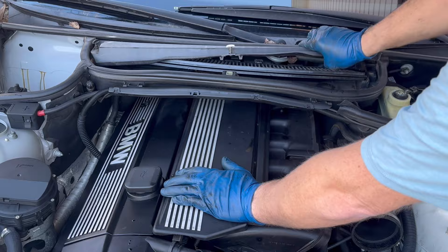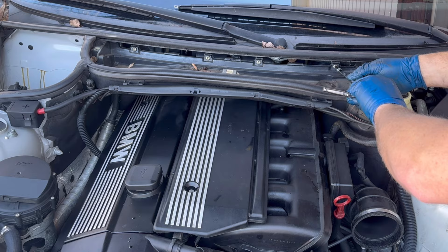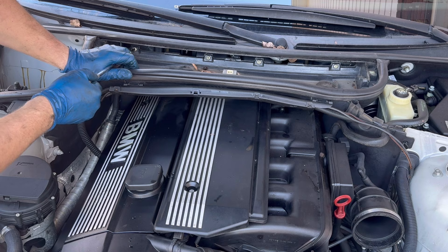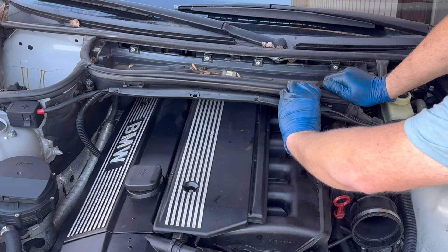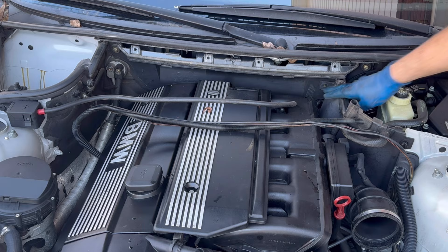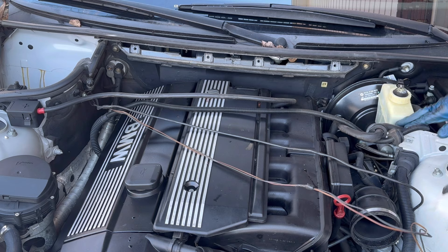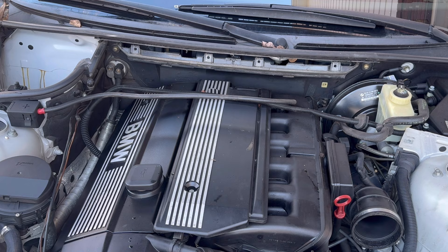Let's get this cabin filter housing out of the way. Don't forget to order a new microfilter. It's going to be four T27s — crack them all loose. You need to separate this loom here, and we should be able to pull it right out. I'm going to pull this corner piece out. Looks like someone's already been in here because that's missing a fastener. Pop this brake booster hose off and finagle this out of the way. This brake booster hose is all collapsed and hard, so we'll probably order that.